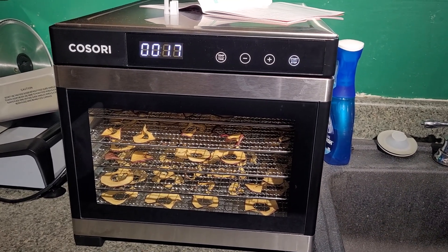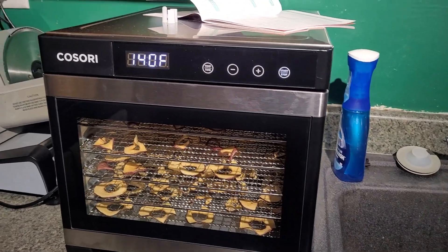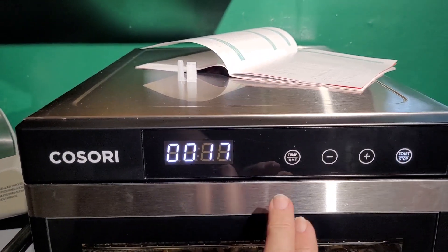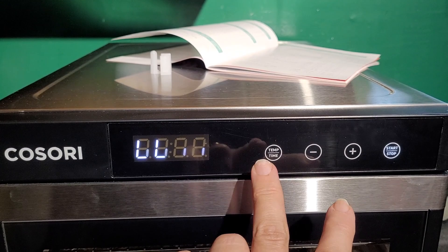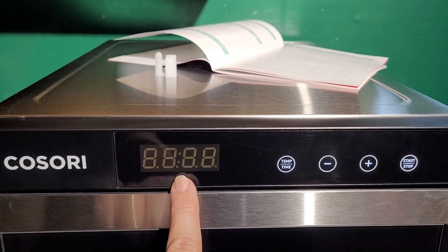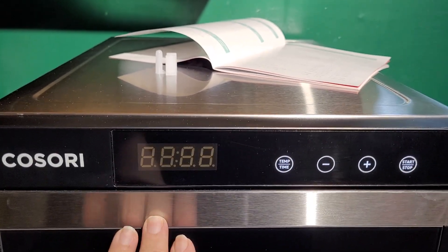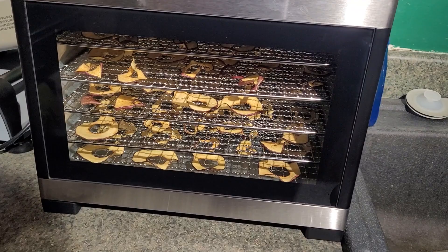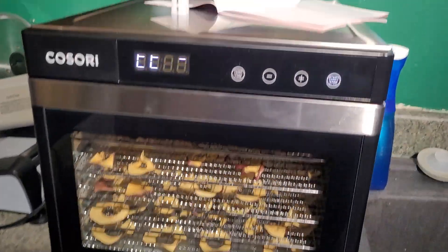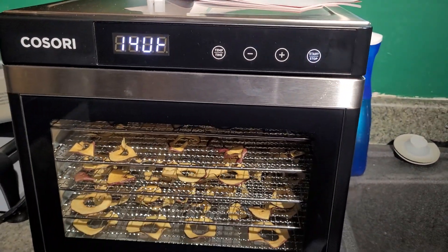Here I've got my food dehydrator, and what's super cool about this is that it has its own temperature control where you can set the temperature to what you want. My temperature is currently 140. You can also set your time — I have apple slices in here, and the manual that comes with it says four to six hours for that.